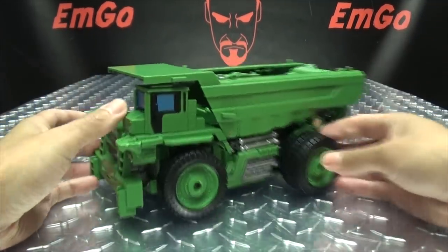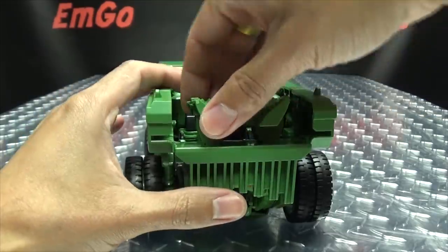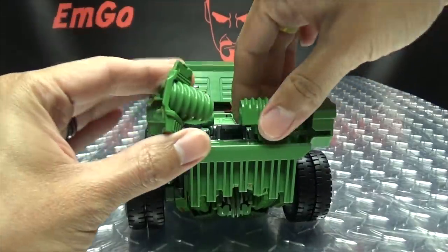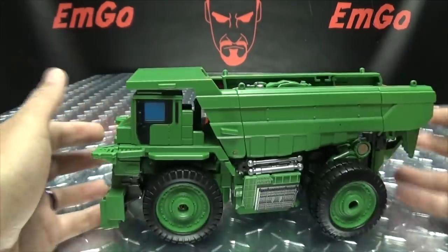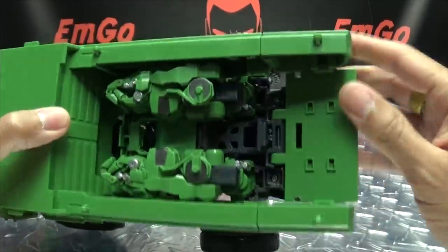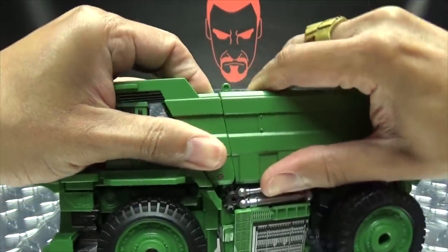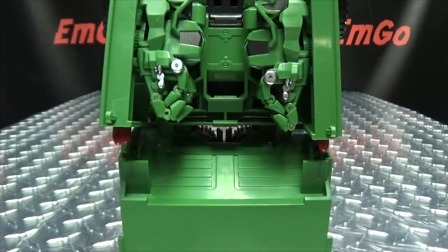Let's get down to transformation, shall we? First thing we need to do is remove these bits right here — what points forming? Shh, it's okay. We need to remove these bits and put them off to the side. As usual, we'll go into combine mode first and then robot mode. To get him into combine mode, we just need to untab these back sections here and then just pry all this apart. It's got some good, strong clips on them. Undo that, and then we'll just stand him up.